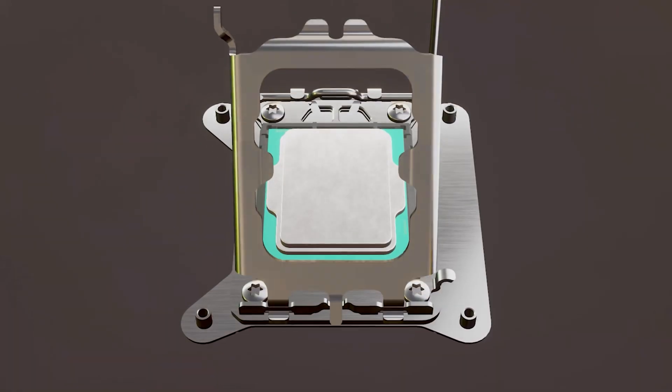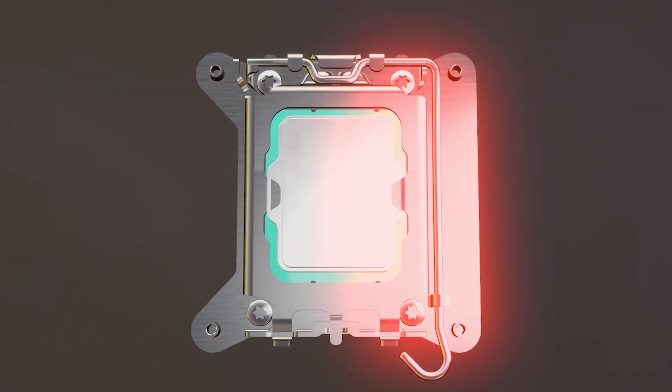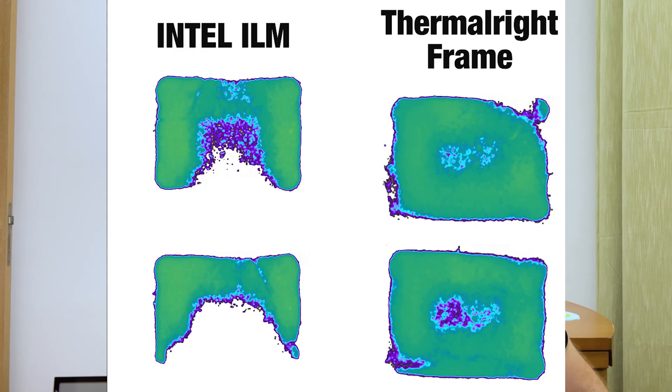Looking at temps under load, the advantage isn't as great but is very noticeable — an average of about six degrees lower. For something that costs four dollars, in my opinion that's worth it, especially if you're running a K-series CPU like a 12900K. The reason the bracket reduces temperatures so significantly is due to the new LGA 1700 standard resulting in longer CPUs. As shown in a Gamers Nexus video, the standard ILM mounting solution doesn't apply equal pressure to the CPU, leading to improper contact, which affects temps. Better contact means better heat dissipation.